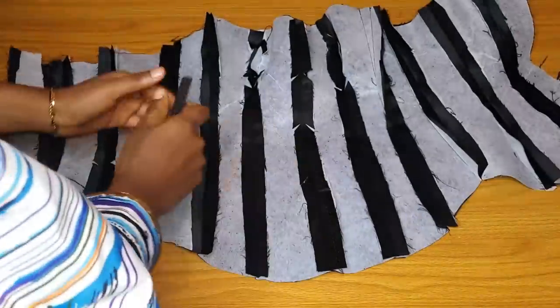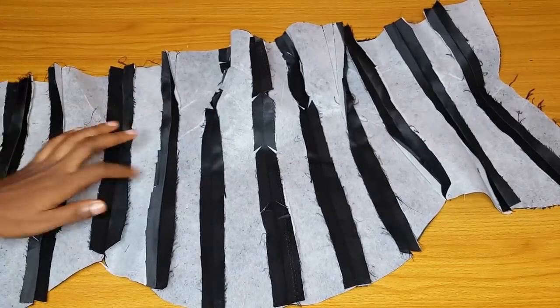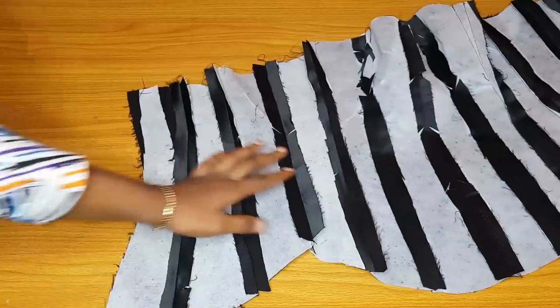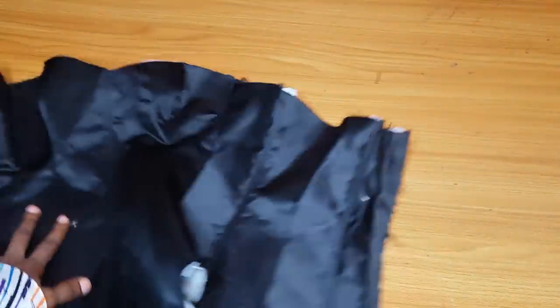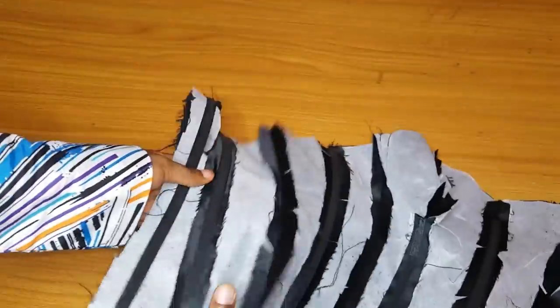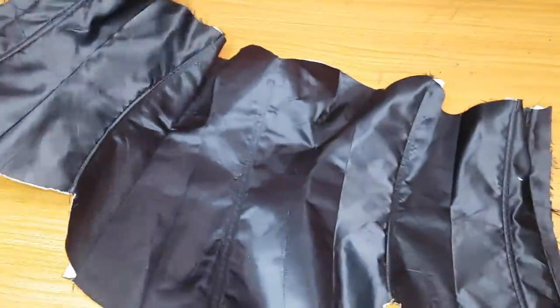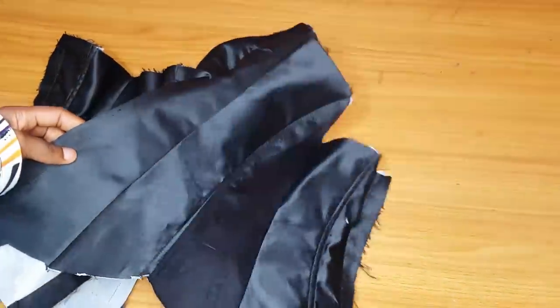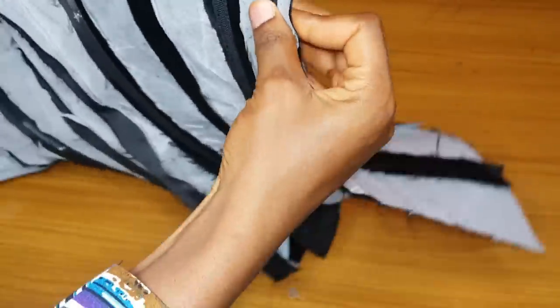I'll add boning to the lining part. If you want it at the front you can run a bias on top and insert it, or run the bias inside. At the zipper allowance side — the lacing area — also add a boning because it gives stability so that after tying the corset it will be firm. I added boning to the lining part. You can now place the main fabric and lining together and turn the upper part.